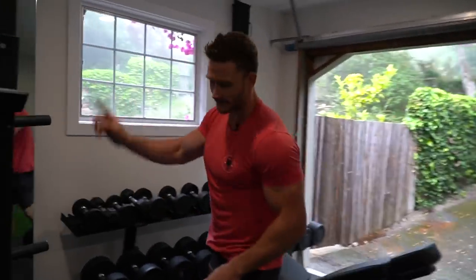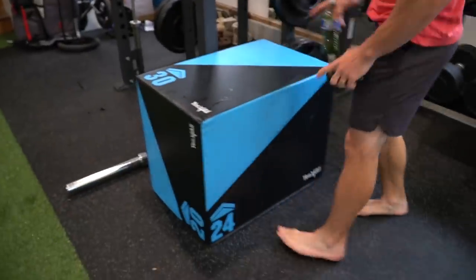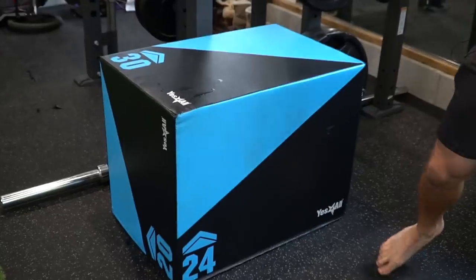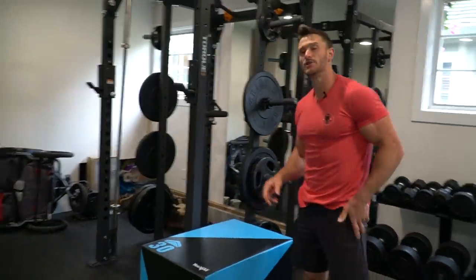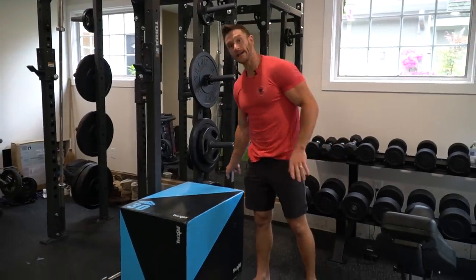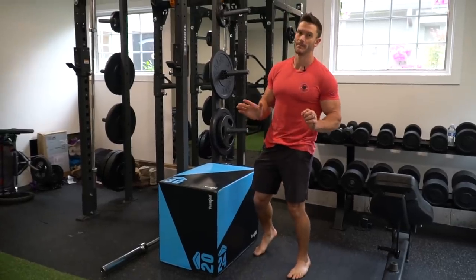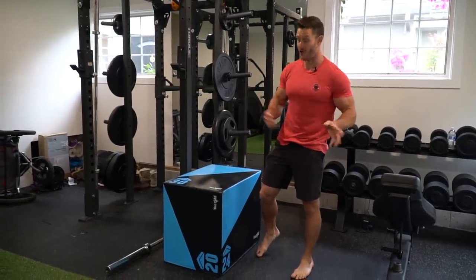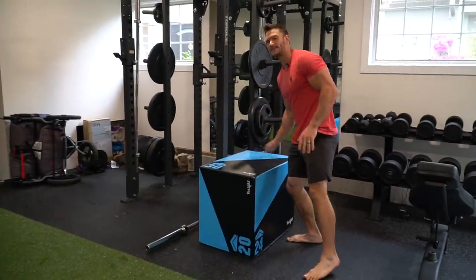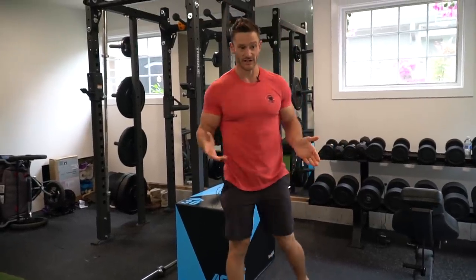I've got a mix of bumper plates and Olympic plates. This is a heavy box — the cool thing is if you're shopping for a plyo box, you can find soft boxes lightweight or heavy. The lightweight ones are good for step-ups, but the moment you jump on them you're probably going to fall. This one is about 60 pounds, so it stays put. I can jump on it and not have an issue.